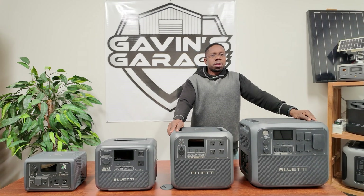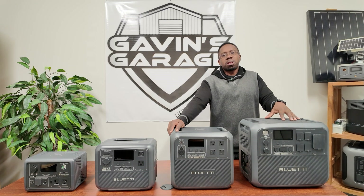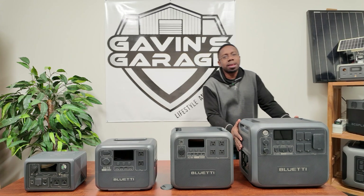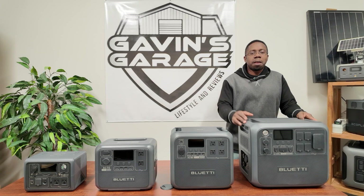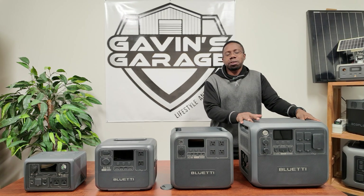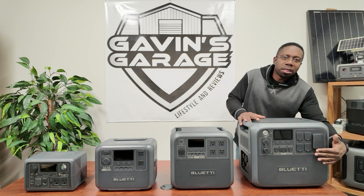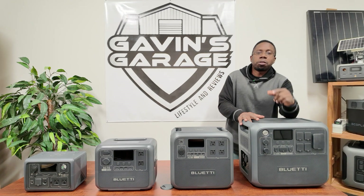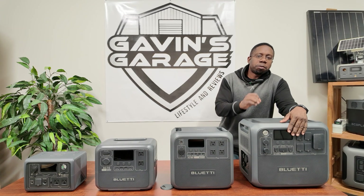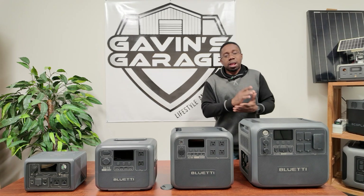Hey guys, welcome back to the channel. In today's video we're going to be taking a closer look at the Bluetti AC200L. This is a 2400-watt portable power station with 2048 watt-hours of battery built in. Your battery is actually built into this one, but you can use expandable batteries — the B210, B230, or B300 — to expand your capacity. What I really like about this is that it has a 30-amp RV plug, so for those of you looking for a portable power station you can use on your RV, this one is perfect. With 2400 watts you could run AC coffee makers and a lot of other things.